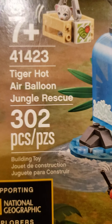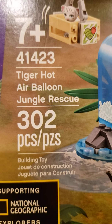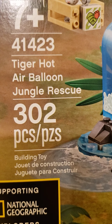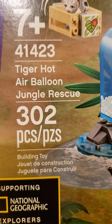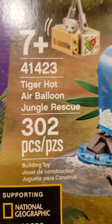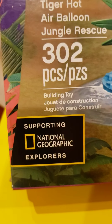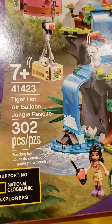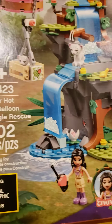Hi sunflowers, welcome back to another video. Today we're going to be reviewing the Tiger Hot Air Balloon Jungle Rescue. There are 302 pieces, it is set 41423, and it is 7+. This is supporting National Geographic Explorers. This is actually the first jungle set I purchased.